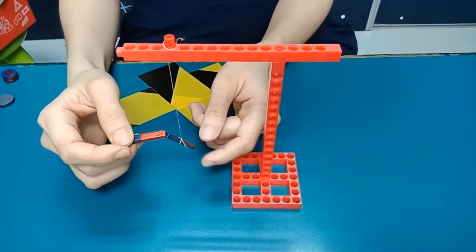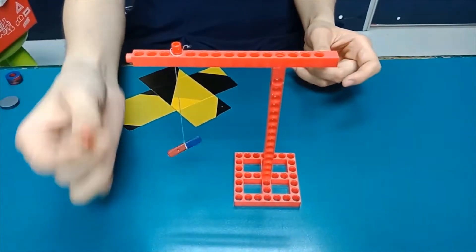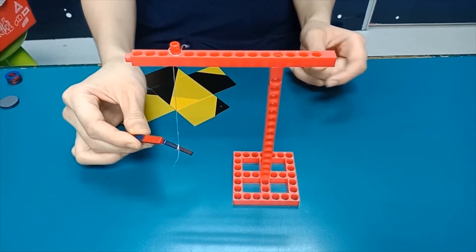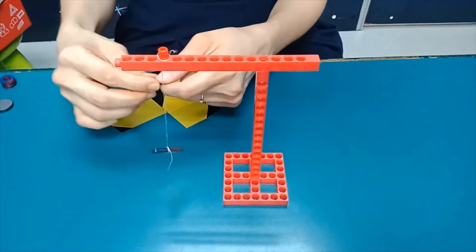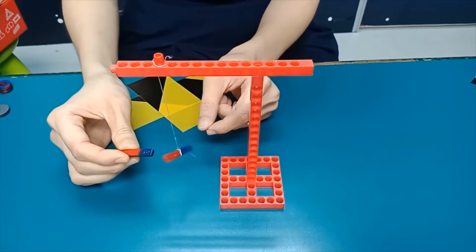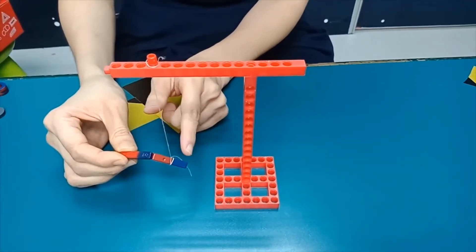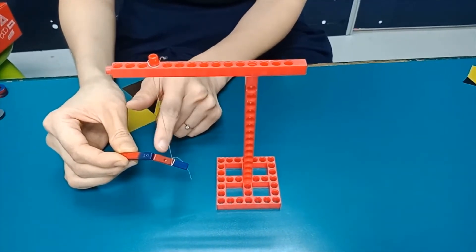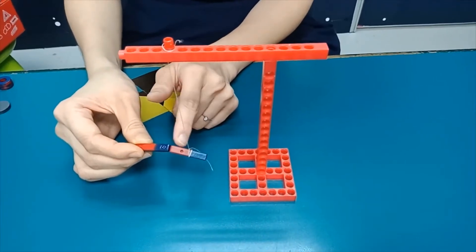But if you put the blue and the red together — immediately, it sticks! Can you see? Immediately it sticks. Let's do it one more time. If I put this one, it sticks to the south. So the north will stick to the south. If I change to the south, it sticks to the red one. So blue and blue won't stick, red and red won't stick, but red and blue will stick — which means north and south attract each other.